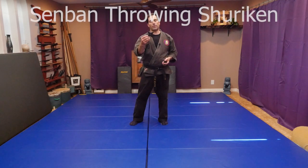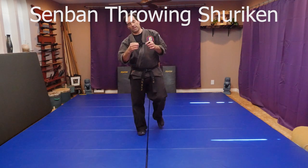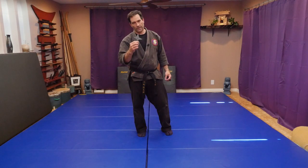Hi, this is Mark Remke with Pathways Dojo, and today I wanted to go over how to throw the Senban throwing shuriken. This is a ninjutsu shuriken, and it's usually typically four points, but there are many different types of Senban shuriken — hundreds of different types. They have different shapes, different sizes, multiple points, and things like that. We're going to go with the most basic version of the four-pointed star.